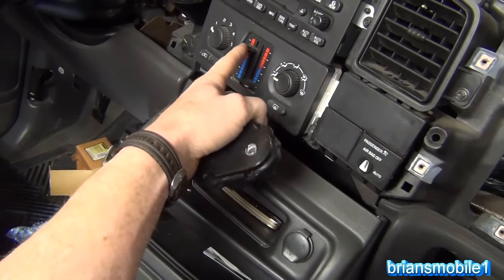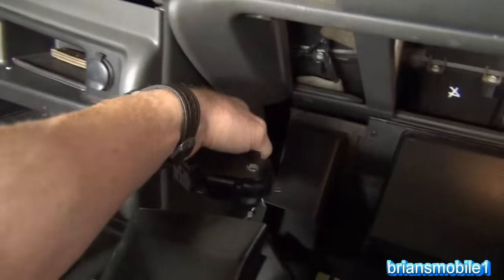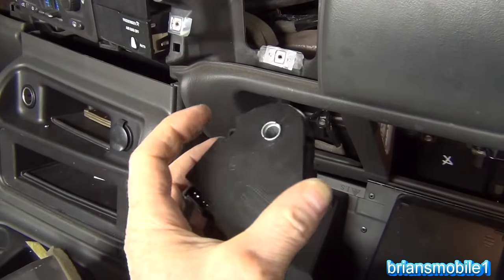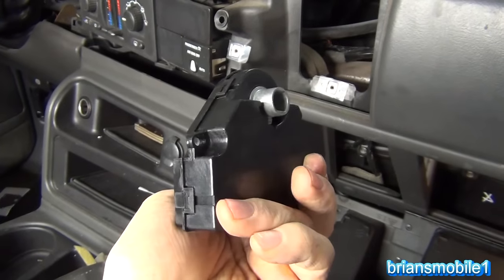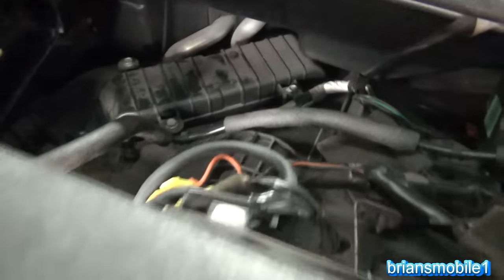The one for the driver's side temperature control — the hot and cold blend door actuator — is right down underneath here. It's stuck up on the bottom, so you have to pull the pan underneath to get to it. It's mounted in this position and you'll either have two screws — one here and one here — and usually that's just an alignment pin. These are the actuators; they move the doors.